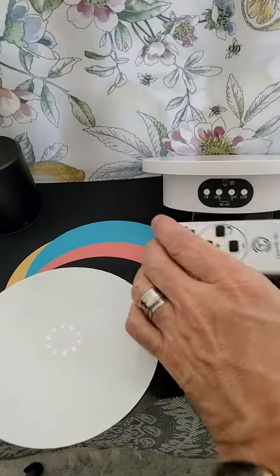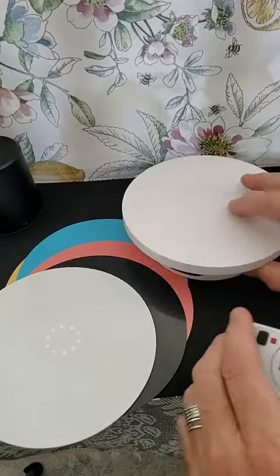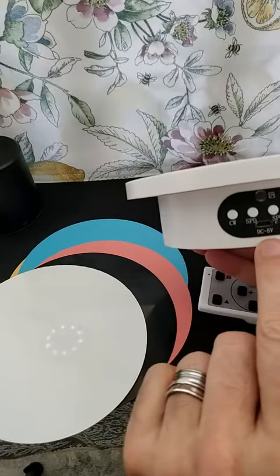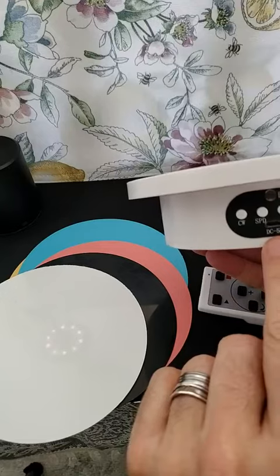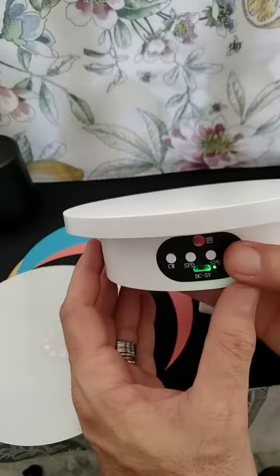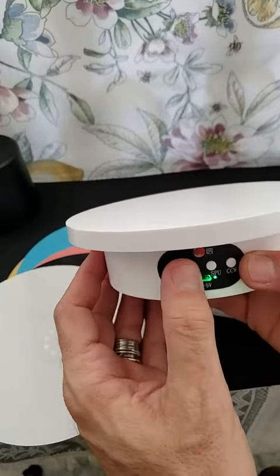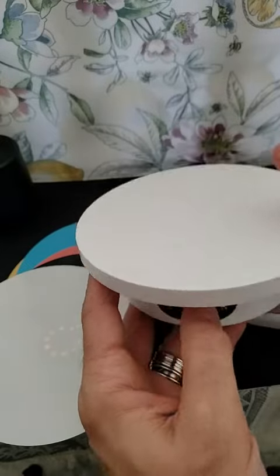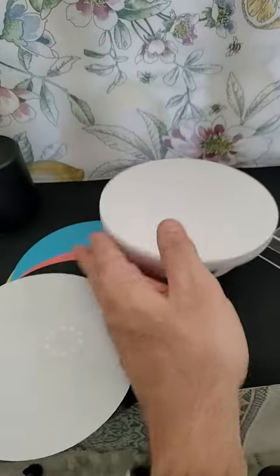This little lazy Susan demo pad has a place for USB input and some controls: counterclockwise, and it's rotating at the moment, clockwise, speed — I don't know what SPU means, I don't know what that is.